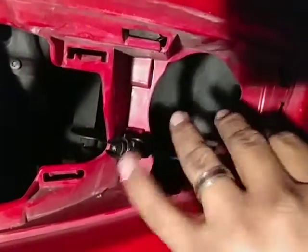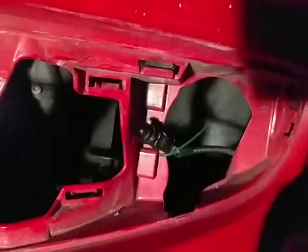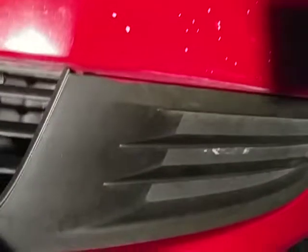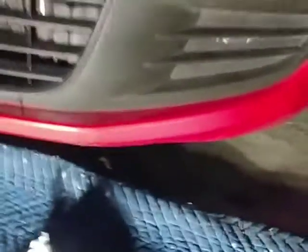The sensor is back on, zip-tied, and secured — it shouldn't go anywhere this time. Now just flip the grille back in. There's a little tab you can see right there — it goes in there, and it's done.